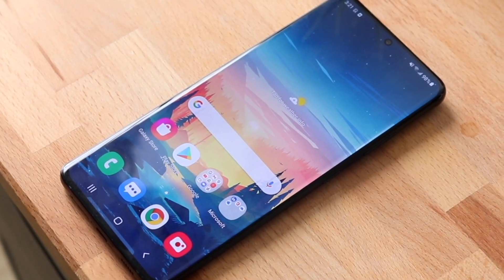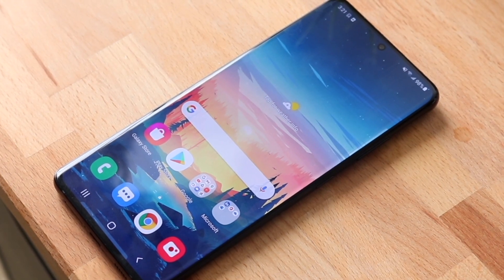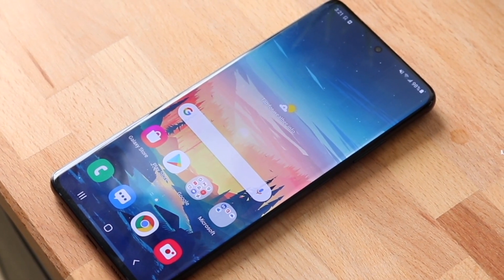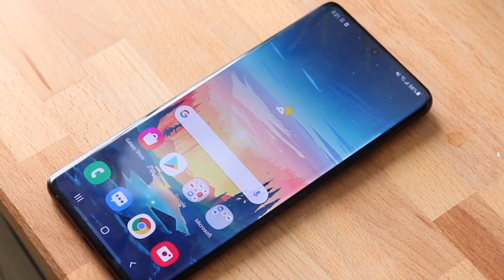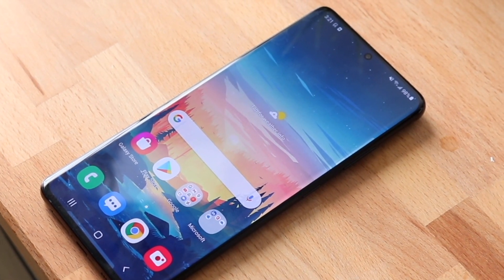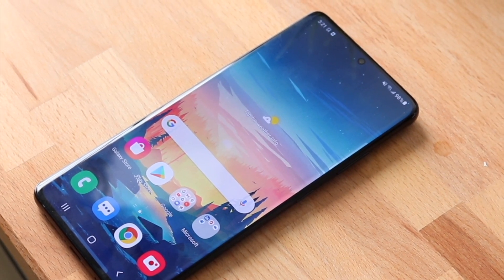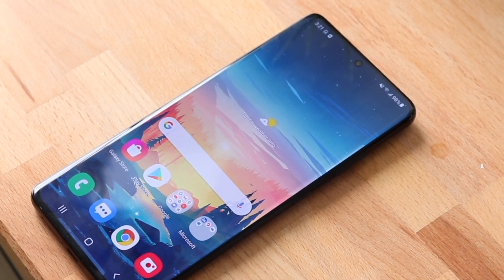Welcome back everyone. As most of you know, I went ahead and did a low power mode versus regular power mode test on my iPhones the other day, and I actually want to do it again for my Androids. I didn't have two identical phones that were new - I had some older ones - but I had the Galaxy S21.